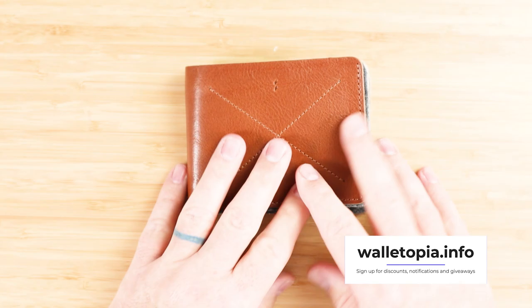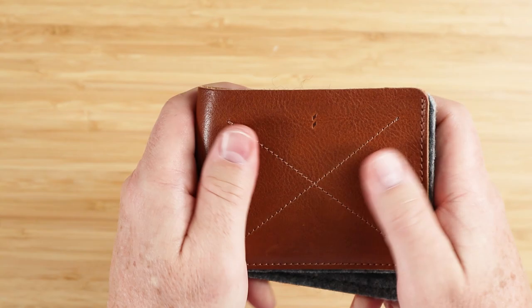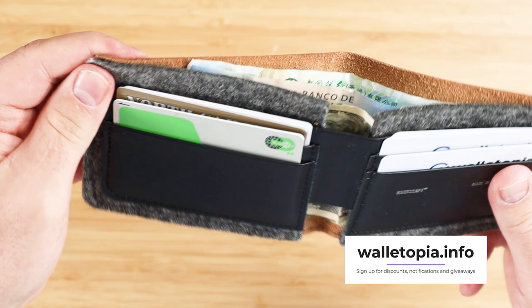This wallet is designed in the United Kingdom and made in Italy — it says so right there. It uses a mix of full grain veg tan Italian leather on the exterior, and a felted wool — not just felt, but felted wool, an extra strong woven kind — that is utilized for the interior.